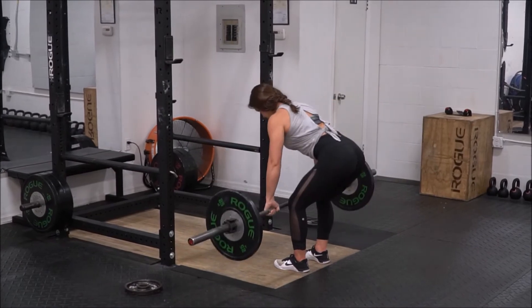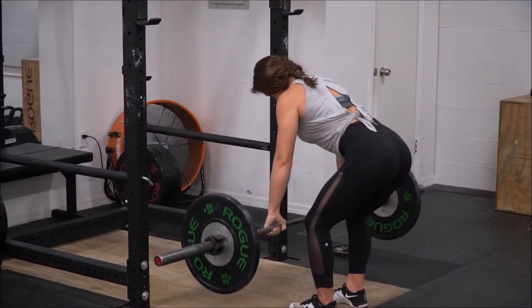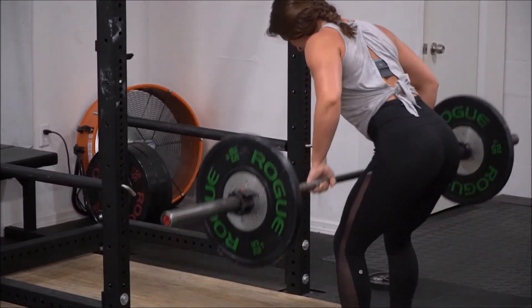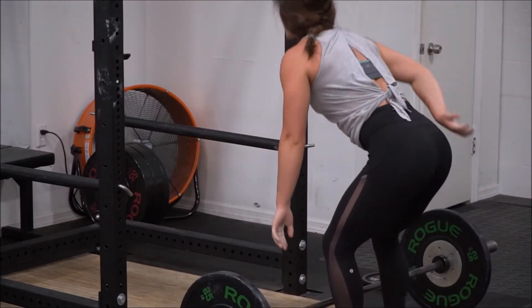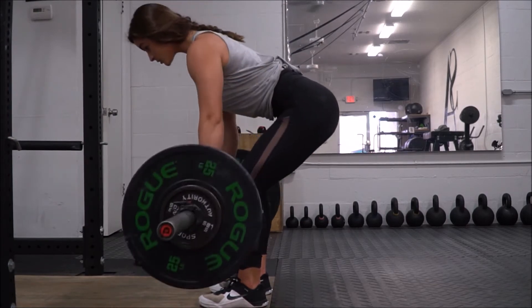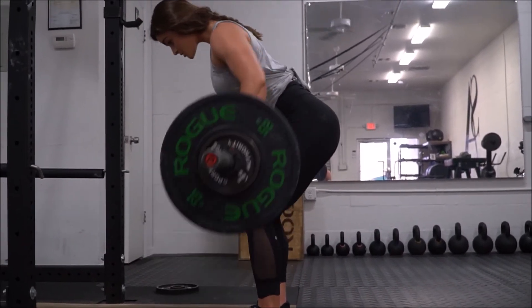I then moved into bent over barbell rows. When you're doing these, you want to make sure that you are not standing upright and just pulling the bar in a little bit. You want to be pretty well bent over, and make sure that your elbows are going past your back. You don't want to just be bringing your elbows to your back — you want to be able to pull them past so you're really engaging your back muscles.